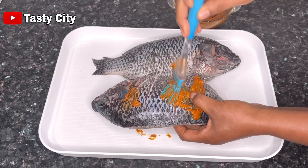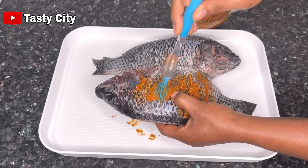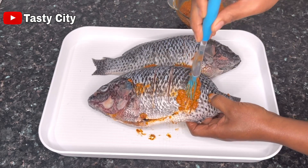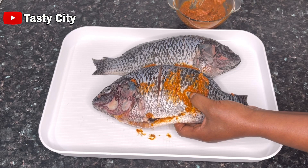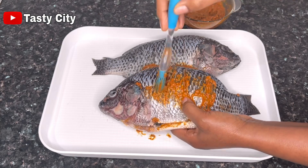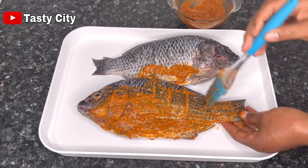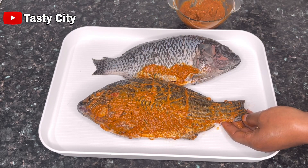Once you're done rubbing the marinade all over the fish, you can choose to grill it right away or allow it to marinate for at least 30 minutes to one hour, or even overnight if you have the time. I'm going to allow mine to marinate on my kitchen counter for 30 minutes, after which I'll transfer to a baking pan lined with foil paper and a wire rack.